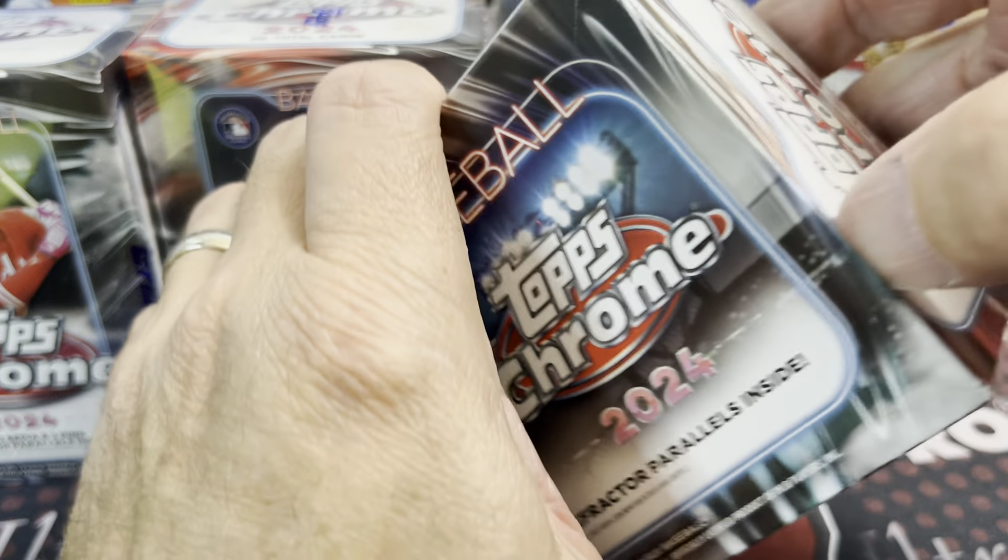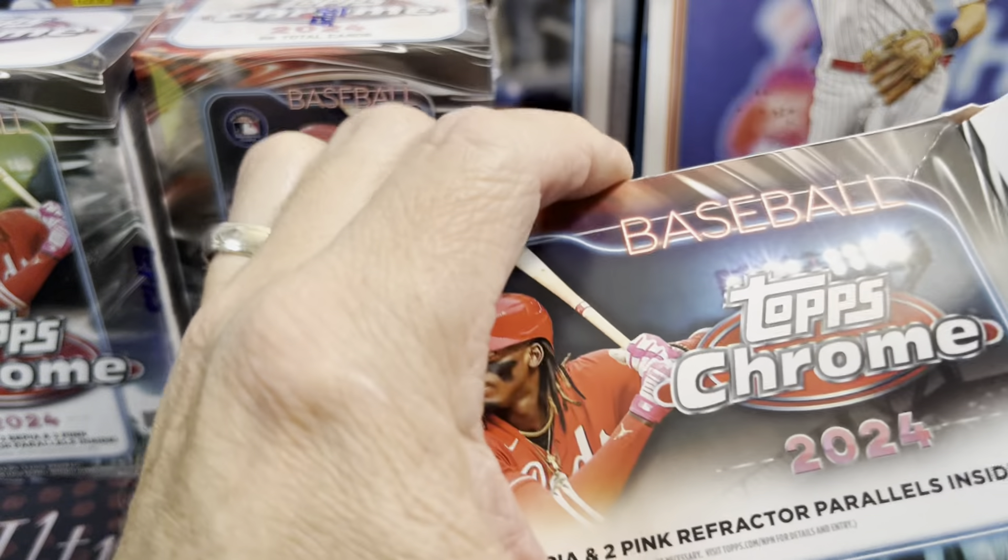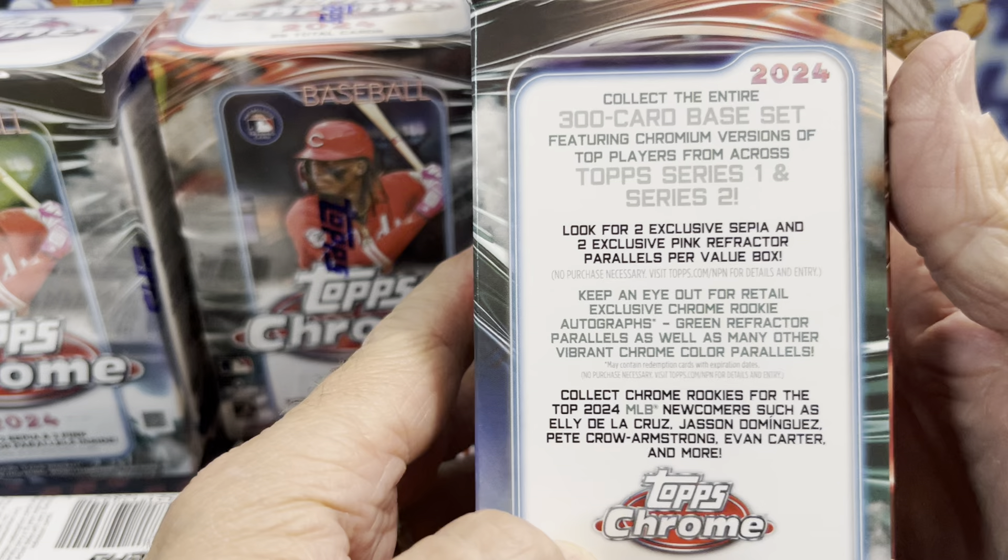Hopefully you guys are doing well. These retail for $40 this year — yeah, it's a little hard to swallow if you were used to buying these at $20 a few years ago. Double the price. Let's see what else they have on the box here.